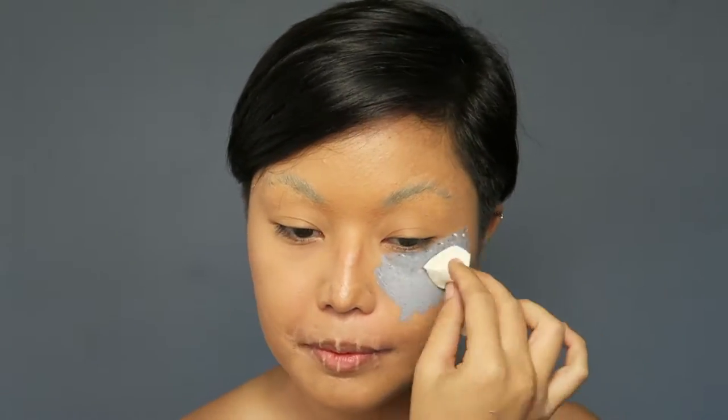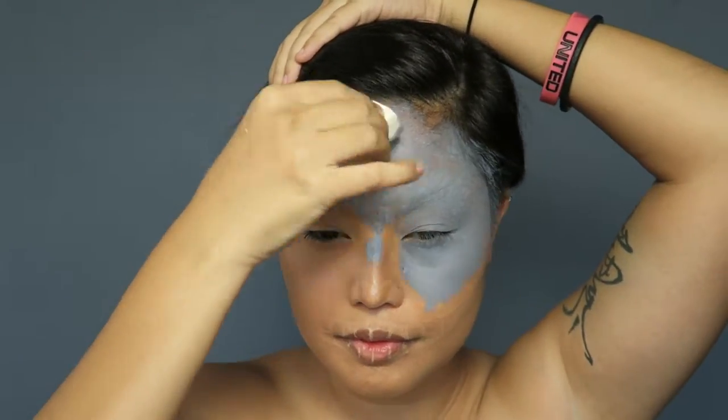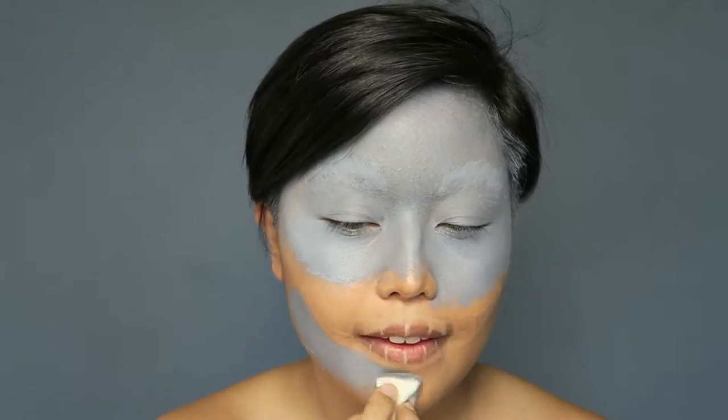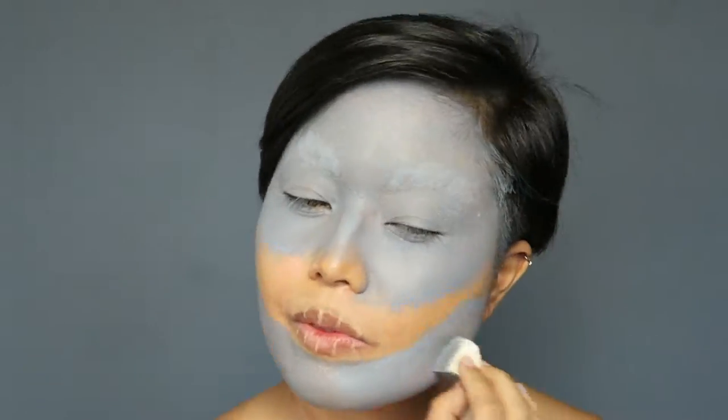I mixed white and black face paint and painted it all over my face and neck. This will act as a base color for your look. Make sure to leave out the mouth and the nose you drew on earlier.